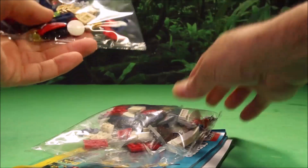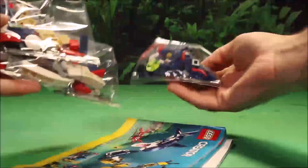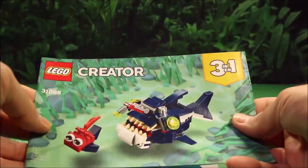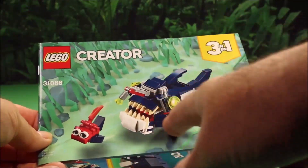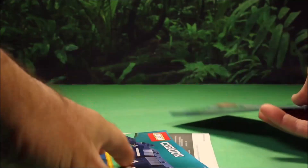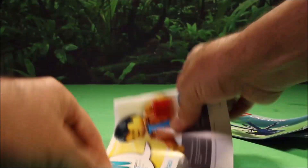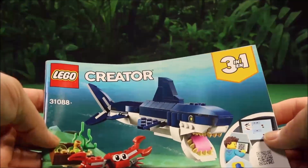So inside we have one, two, three bags of LEGO pieces and I think three instruction booklets. Here's the one with the fish, here is the one with the octopus, and here is the one with the shark.